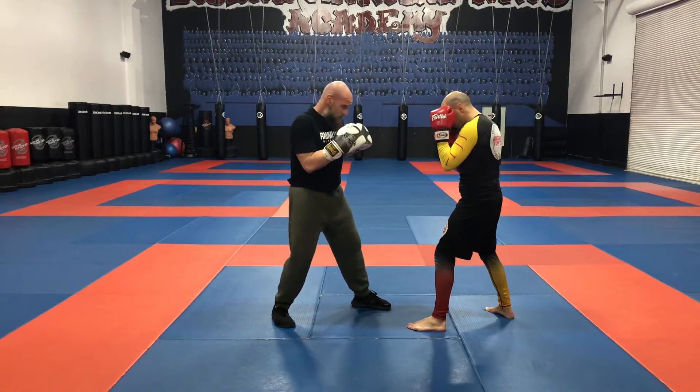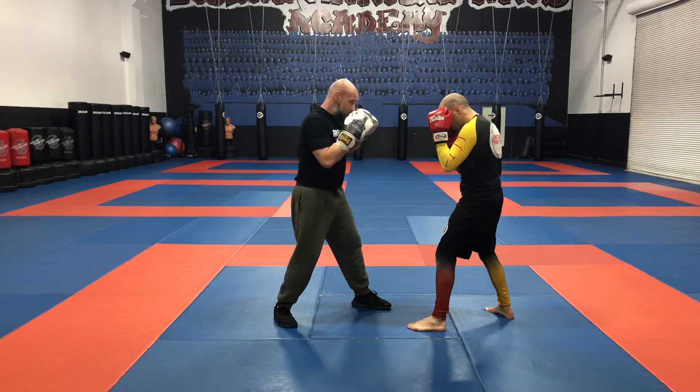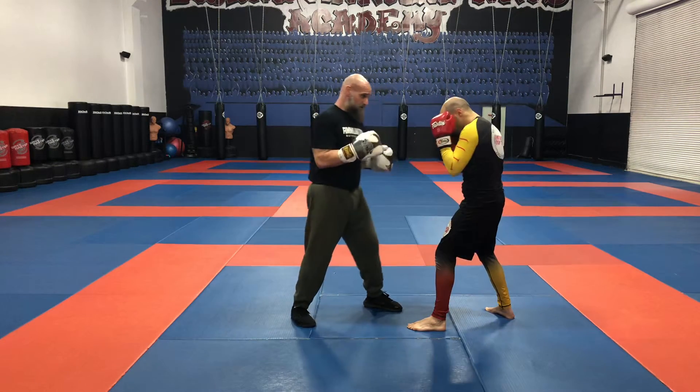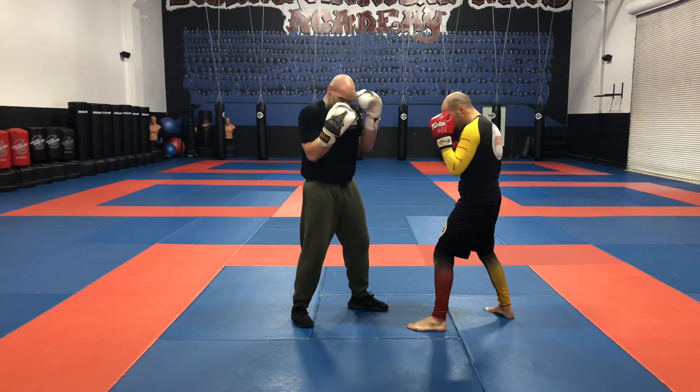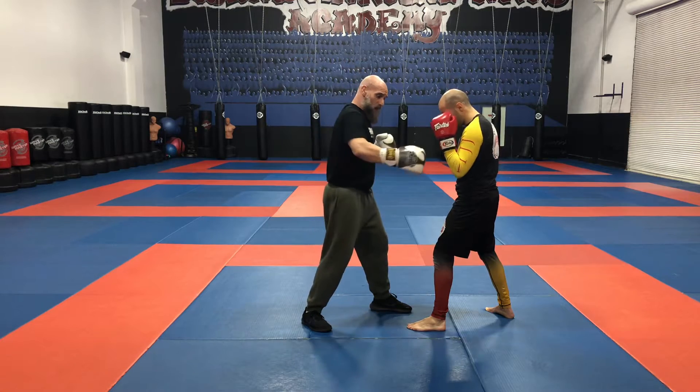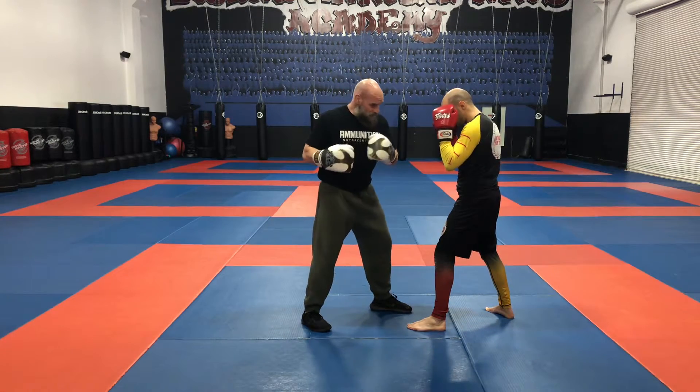I can jab to the head, I can jab to the body, I can jab to the head, I can hook to the head, and I can uppercut. You can see just using his shell. The thing to avoid in the shell is if I seek to go around to the kidneys — you're opening yourself up.